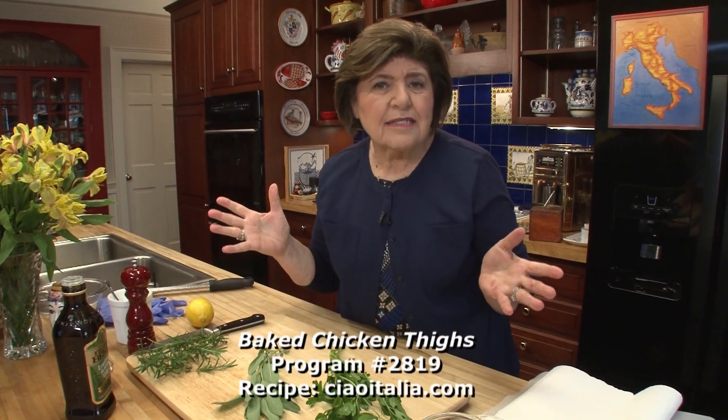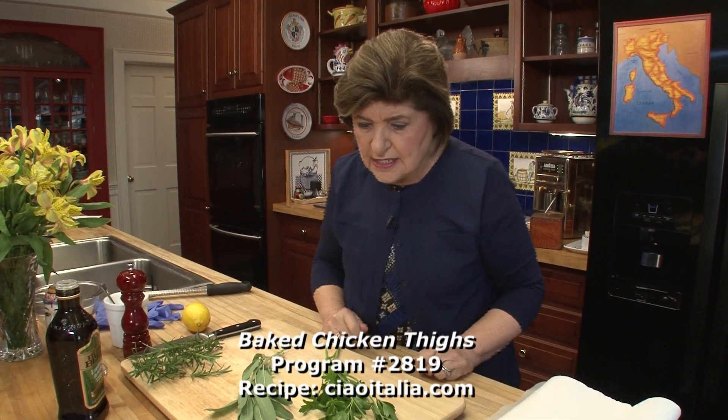These herbs are going to be mixed with boneless chicken thighs. Juicy, meaty, and they cook in a little thyme.